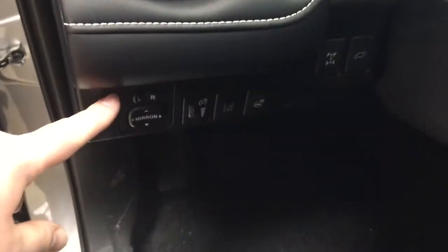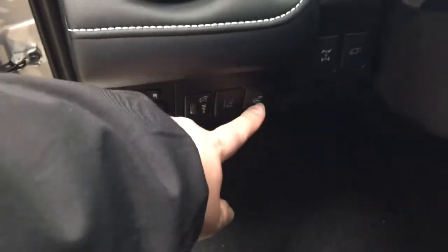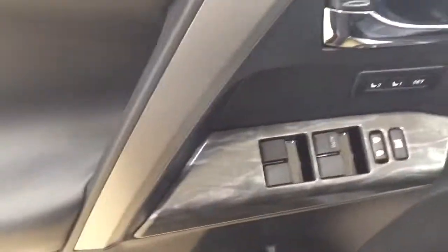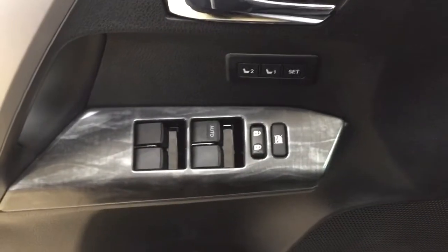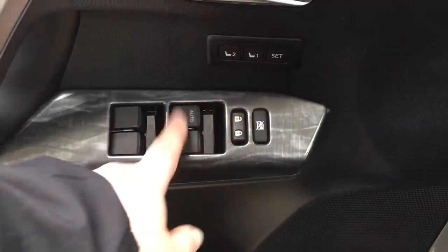Taking a look on your left hand side you have your mirror controls with your lane departure alert, heated steering wheel, all wheel drive lock, and power liftgate release. On the inside of your driver's side door you're going to see seat memory controls for driver one and two, along with your window locks, power locks, and window controls for both your front and rear windows.